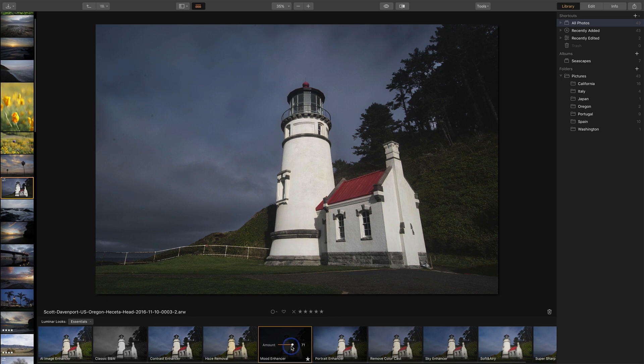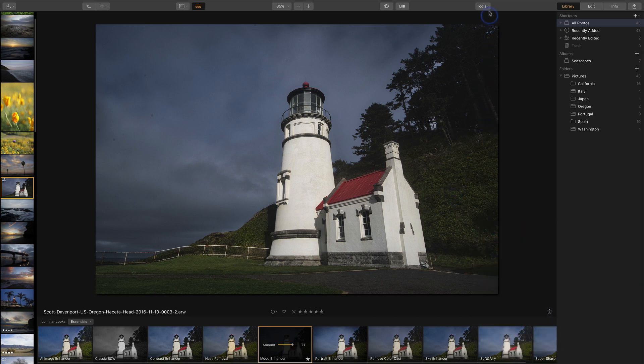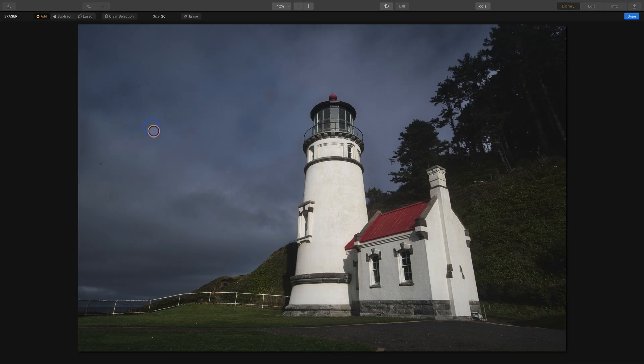I'm kind of liking where it is at about 70 percent. Part of applying that look also revealed a few dust spots up in the sky — I had some sensor dust going on there. I have access to the retouch tools right up here, so I can just do a little erase and using my erase tool I can quickly get rid of those few dust spots. I'll do a couple so you get the idea, then hit erase, click done, and we'll be back in the library module. That's a very quick and easy way to edit your photos using the presets and looks built right into the library module.